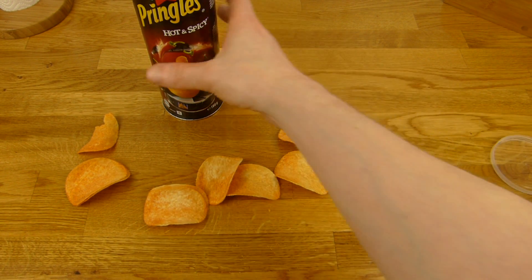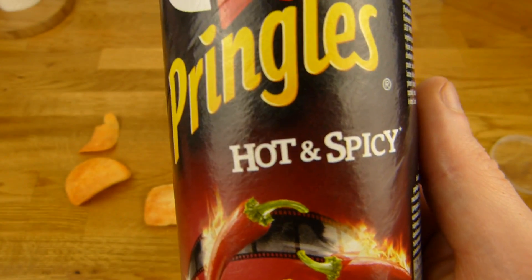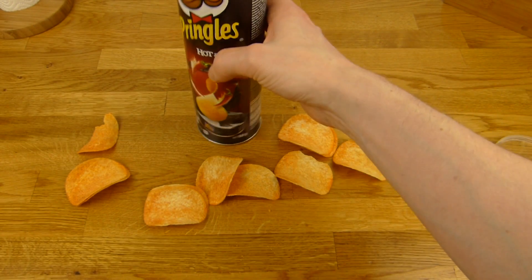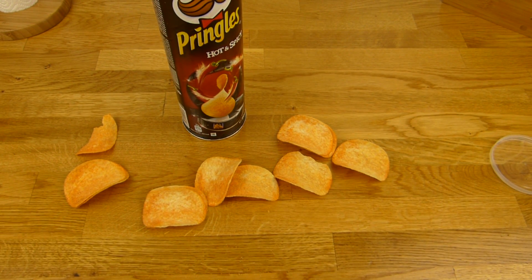Es gibt Pringles, und zwar hot & spicy. Hatte ich noch nie, und ich mag ja hot & spicy auch. Also habe ich die mal genommen — die waren gerade runtergesetzt im Edeka Bahnhof Friedestraße auf 1,29 Euro. Sonst kosten die über 2,15 Euro, deshalb habe ich die Packung genommen, weil ich da gerade vorbeigegangen bin.